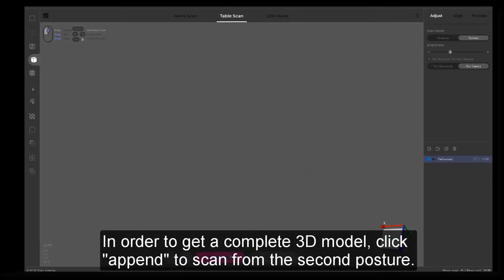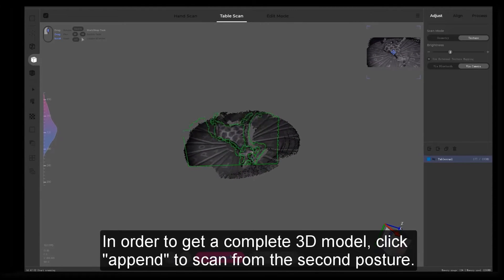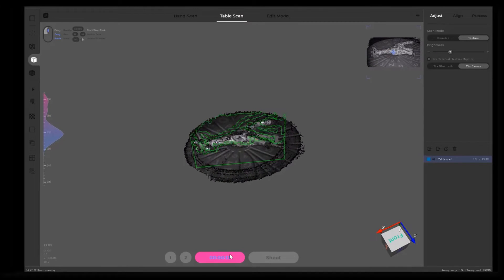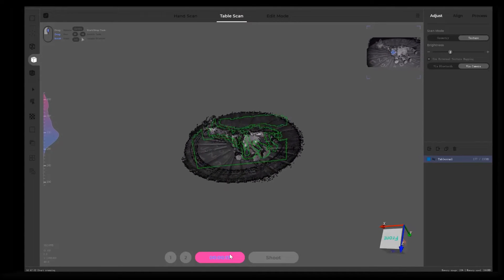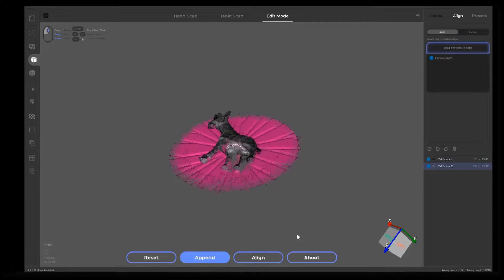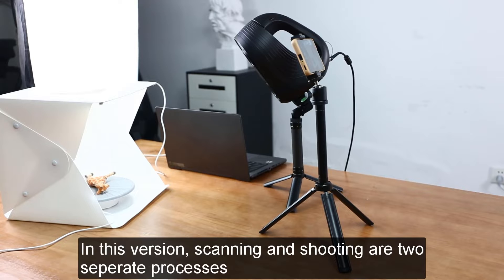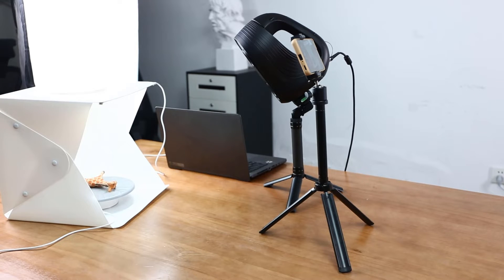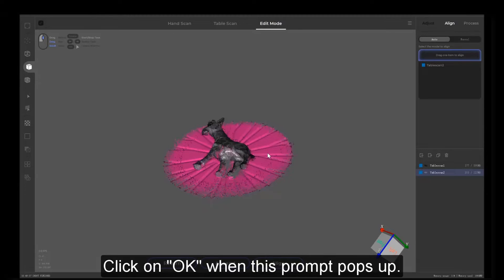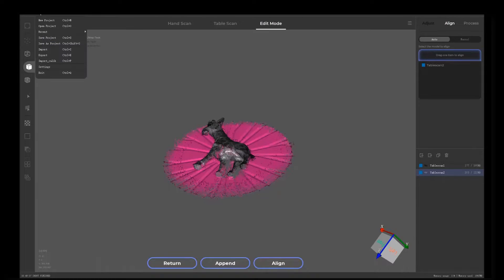In order to get a complete 3D model, click Append to scan from the second posture. In this version, scanning and shooting are two separate processes. Click on OK when this prompt pops up.